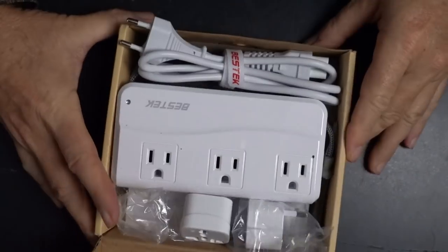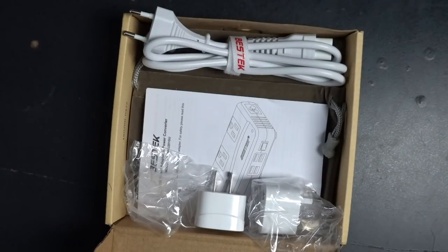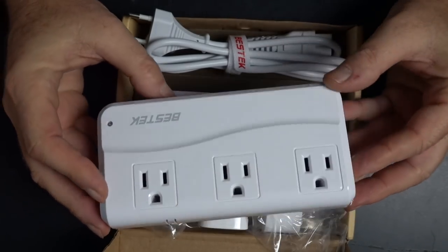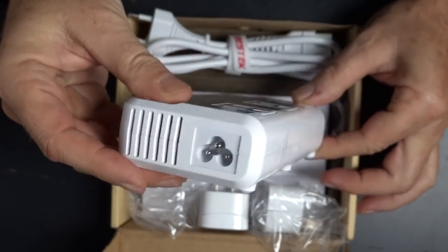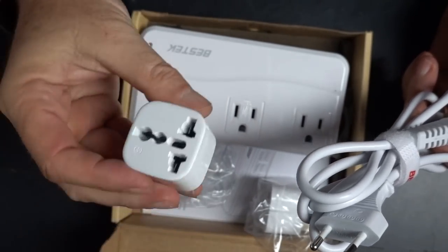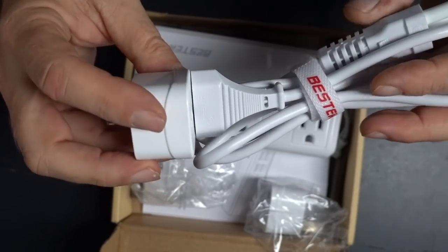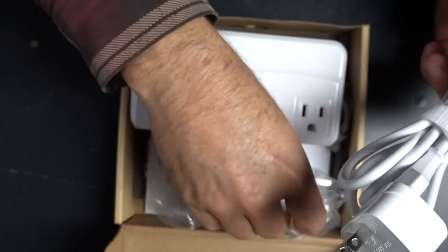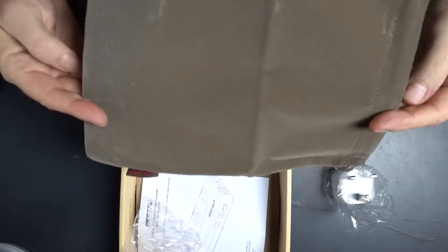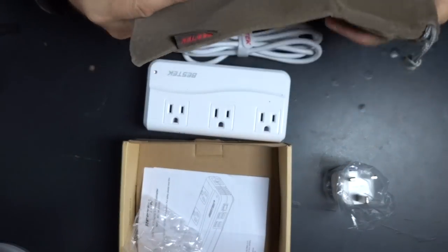The next one I wanted to talk about is this Bestech Universal Travel Charger. This is an international unit made to plug into damn near every outlet in the world, no matter where you are. It lets you charge four USB-A devices and three 110 devices. The factory cord is a two-prong plug — you can plug it into a multi-adapter that'll go into a 110 outlet. In the box you also get a little travel bag, which is very handy for keeping all this stuff together and packed up in a suitcase or carry-on.